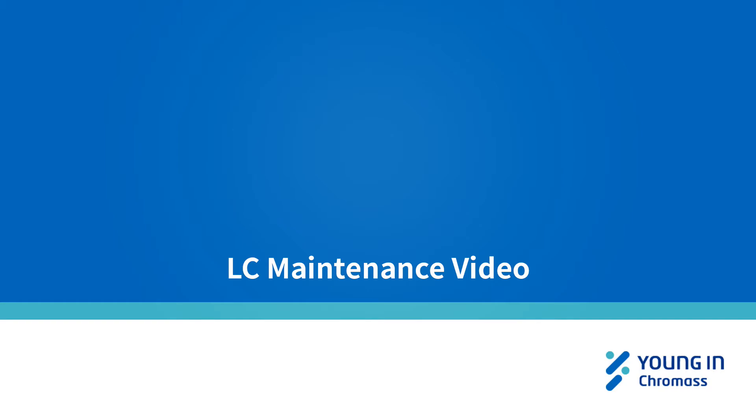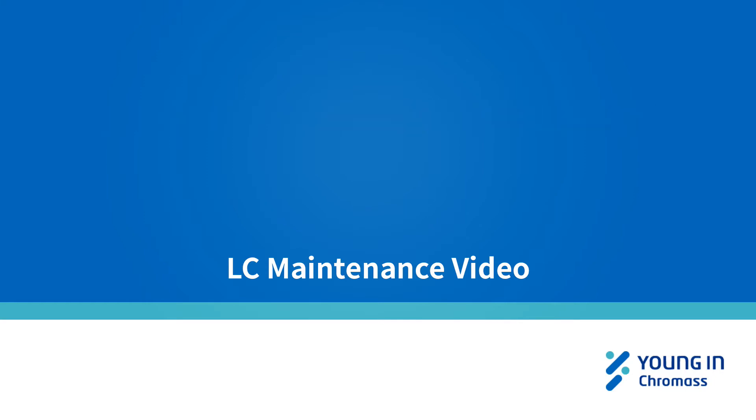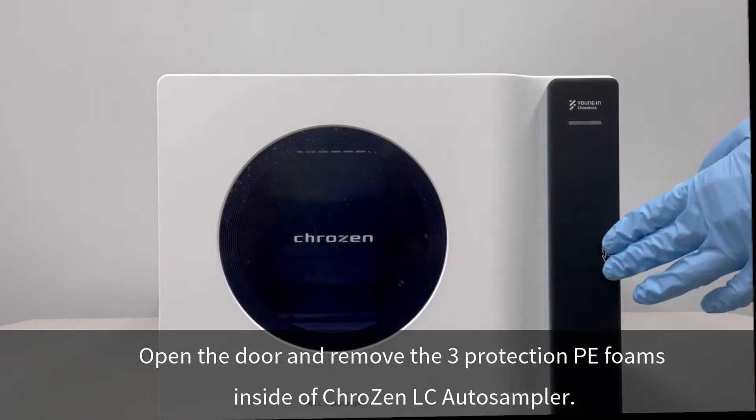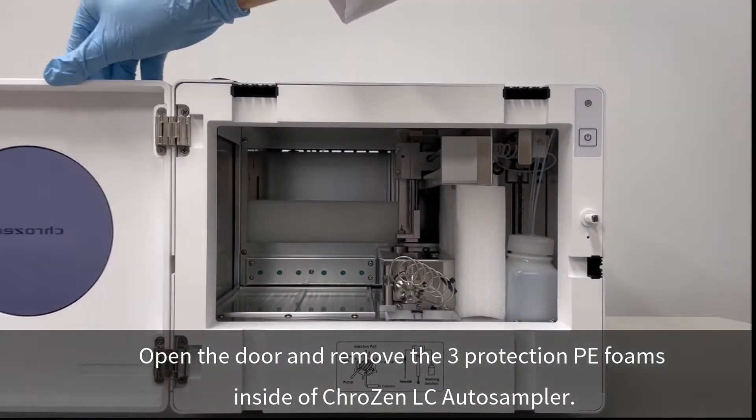This video describes how to align the Crozen HPLC Autosampler from the beginning of the installation. Open the door and remove the three protection PE foams inside the Crozen HPLC Autosampler.